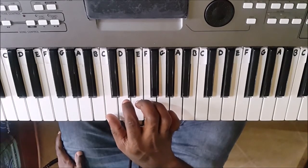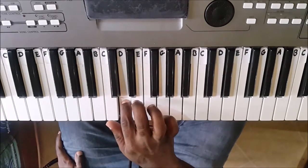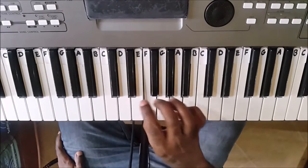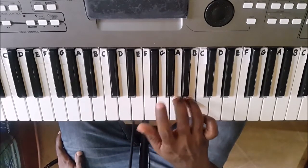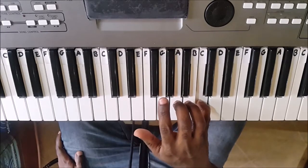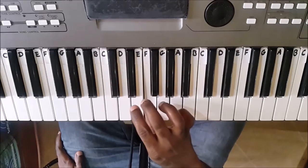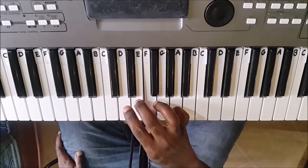Notice the fingering. C, D, E, then the thumb passes under your third finger. Going down the scale, the same thing is done, although this time it goes over — the opposite is done.